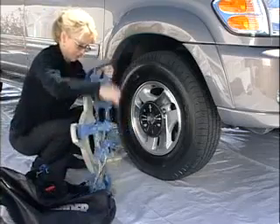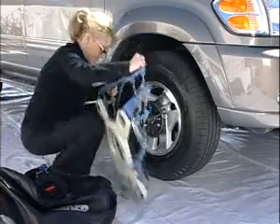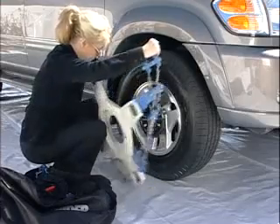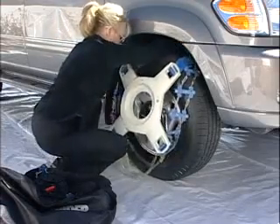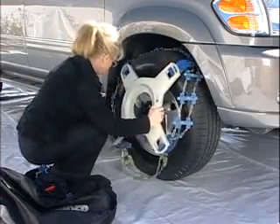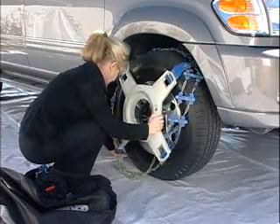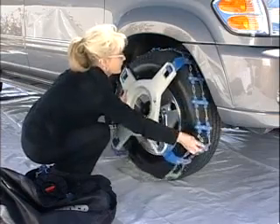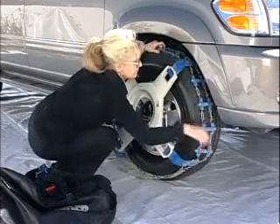With the green colored portion of the track at the bottom, I laid the track of the sport version on top of the tire. Push the track to each side of the tire and center the traction elements on the steel hub.